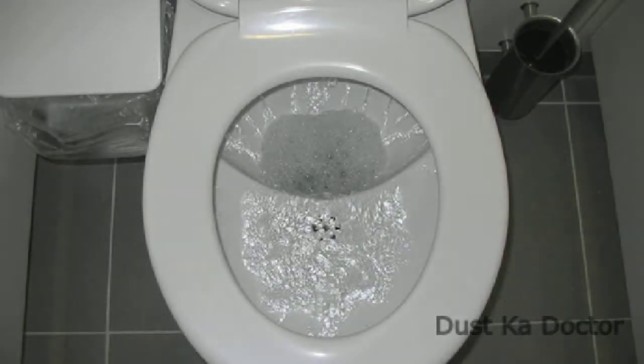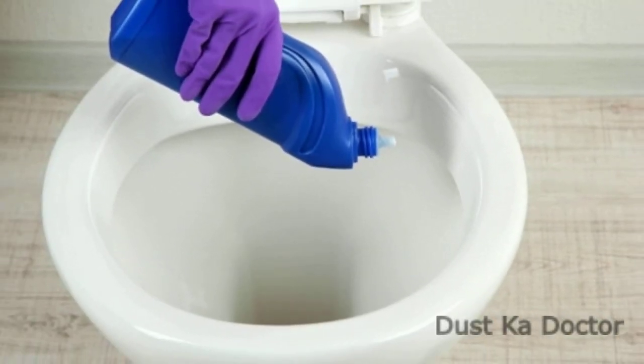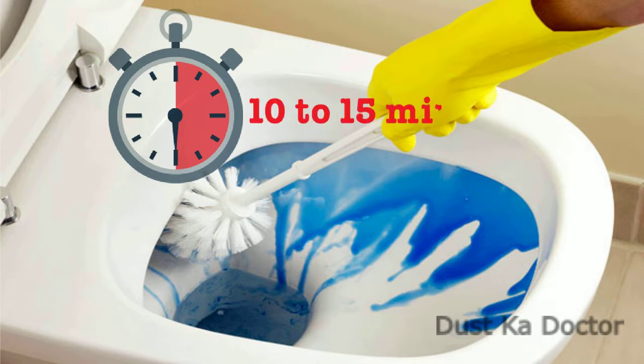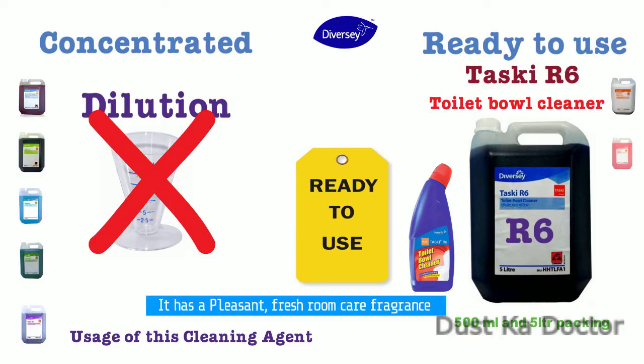Flush around the bowl, especially around the rim and the bowl waterline. Direct the nozzle under the toilet rim and apply evenly over the surface. Leave for 10 to 15 minutes, then flush. It has a pleasant fresh room care fragrance.